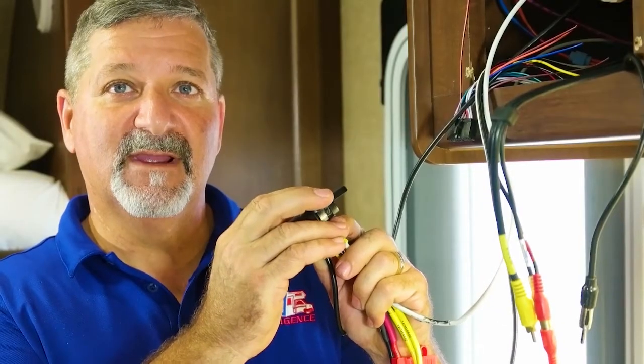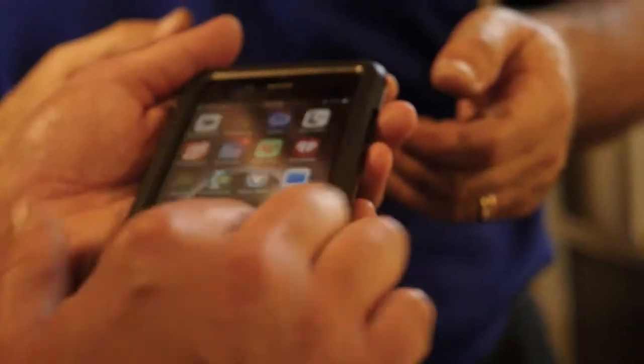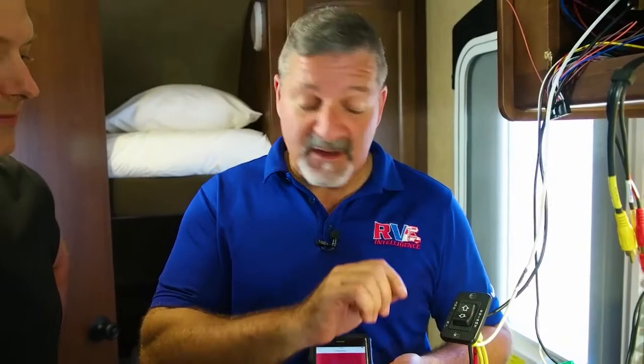Now we're just testing to make sure his awning is working. I can hear quite clearly the awning is working. So now, Jason, let's pair up your phone and prove to ourselves that the awning is working correctly. Now that we've made sure the awning works perfectly with the original switch — and you saw and you can hear — it works just fine with the original switch. Now what we're going to do is pair up the app.